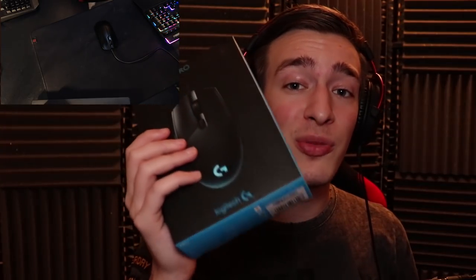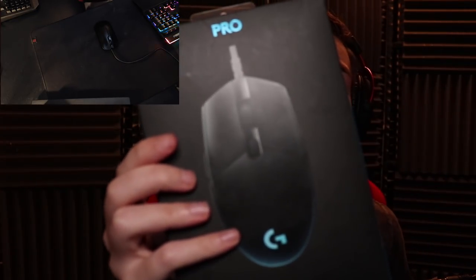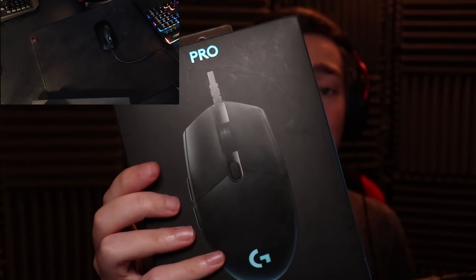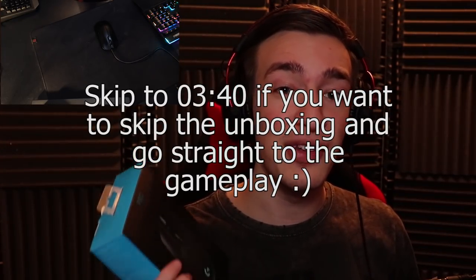Hey guys and welcome back to another video. Today I'm going to be unboxing and using my brand new mouse which is the Logitech G Pro. This thing literally just arrived in the mail so I figured why not do a video of me unboxing it and then a mouse cam video of me using it for the first time.